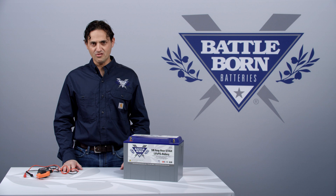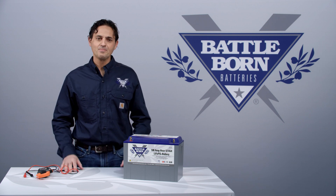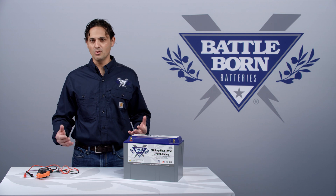So don't be concerned about a low voltage measurement on your battery. It just means the battery is in low voltage disconnect and needs to be reawakened with another 12 volt source.